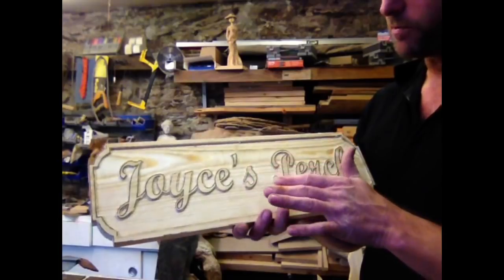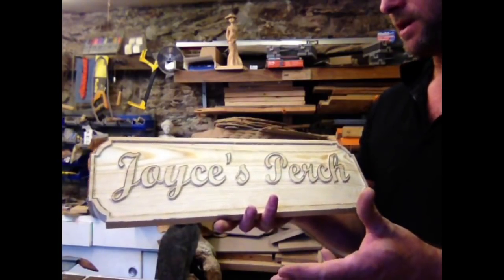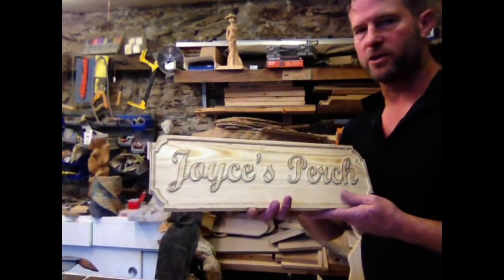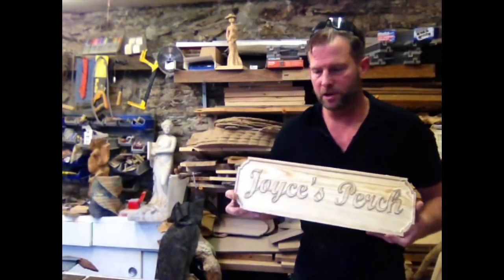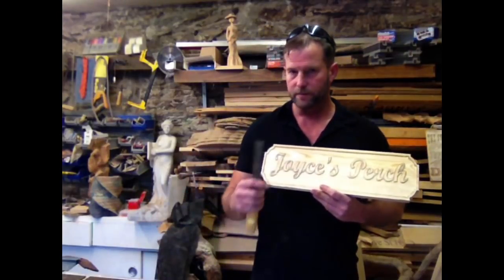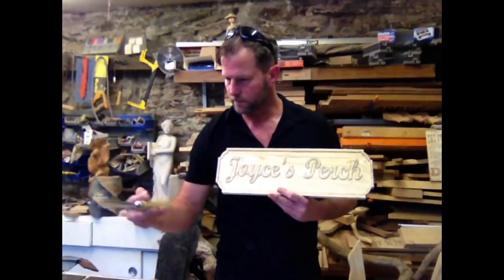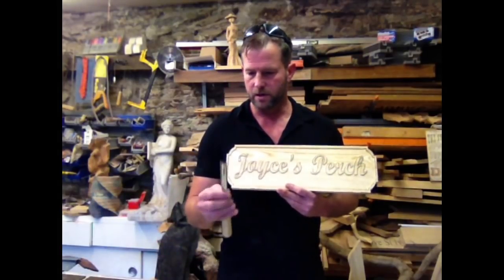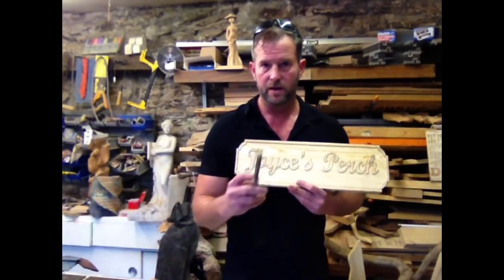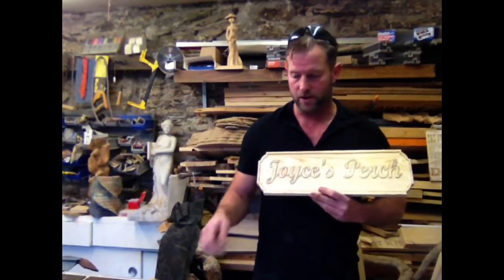With pine, I don't like to do smooth backgrounds because it's so chippy — it takes so much work I don't think it's really worth it. So what I'm going to do is use three chisels: a 25mm number five, a 16mm number five, and a number seven gouge to take out that background.